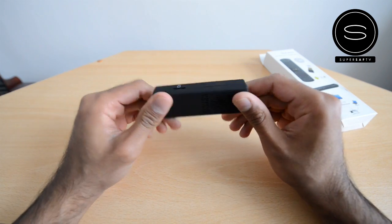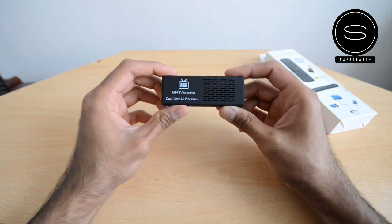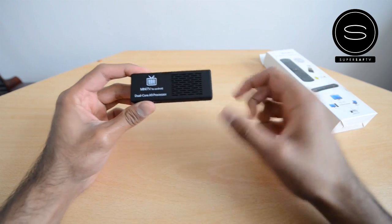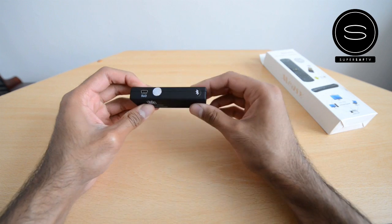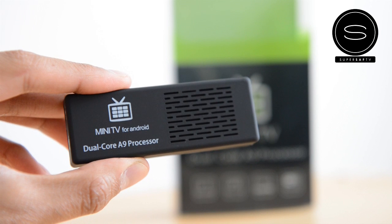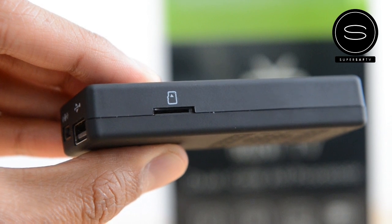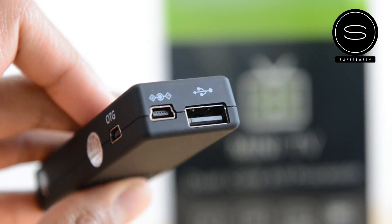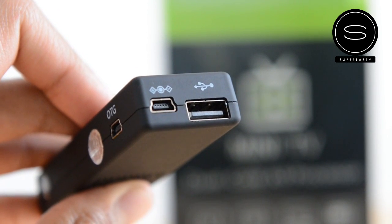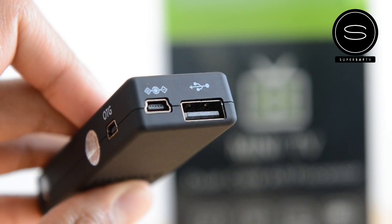Let's have a quick look around the unit itself — it's pretty small. There are other units which connect directly onto the TV, but what I don't like about those is the big bulk on the side of your TV. With this one, since it's got a cable that goes out, I think it'd be better for all the different things I'll be connecting into it. On the front you've got the Mini TV branding, and along the side you've got the micro SD card slot. Moving on, you've got the USB input — standard USB — which is going to be used for things like your mouse and keyboard.